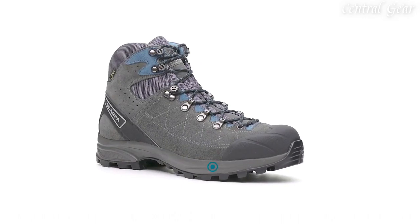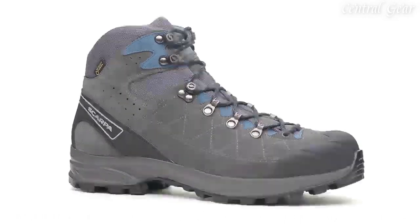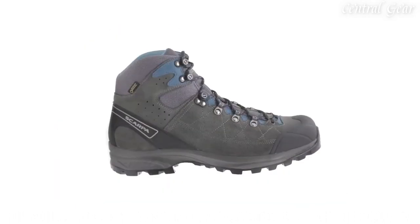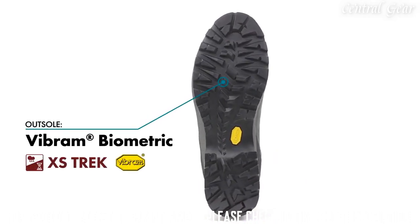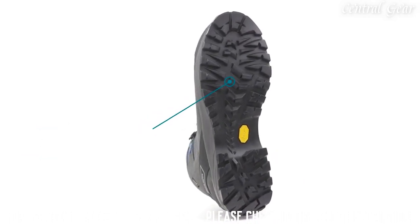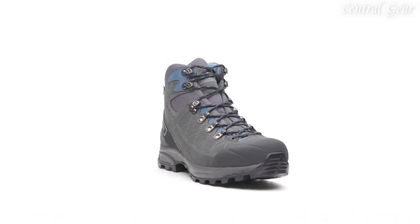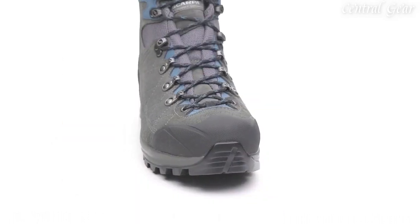The Kylash Trek's polyurethane midsole strikes the perfect balance between durable impact absorption and support, ensuring that your last few miles feel just as good as the first. A Vibram biometric outsole delivers superb traction and stability in a variety of weather conditions, while a molded TPU toe cap provides extended protection on technical trails.